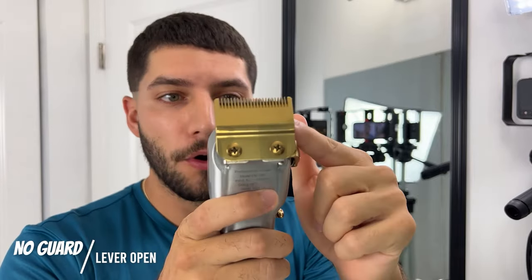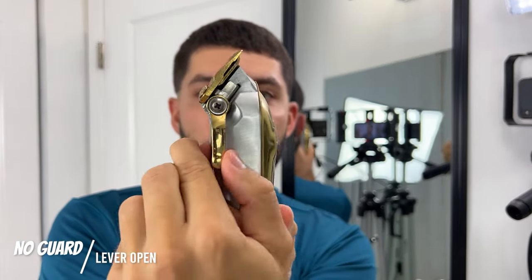Now I'm going to be using the clipper with no guard and the lever in the open position, and I'm going to be going up about half an inch to like three quarters of an inch.